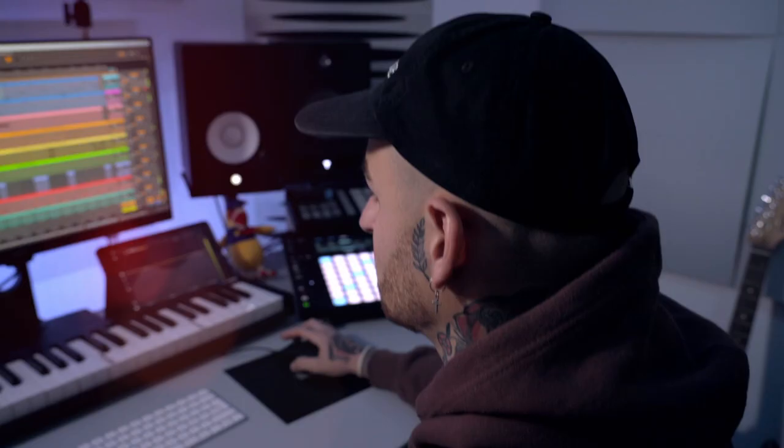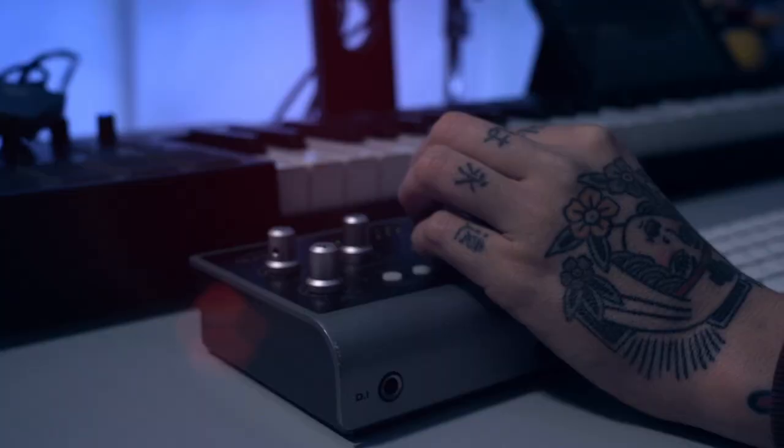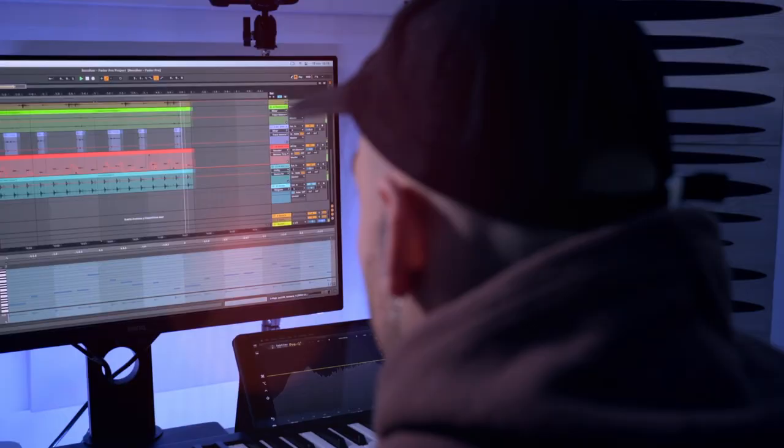I think this is a course for beginners and advanced. You can learn from the very beginning how to make a track from zero, and also you can improve your techniques in relation with the native things from Ableton.